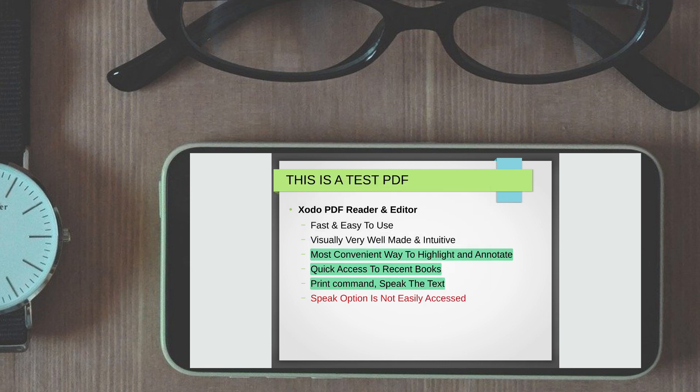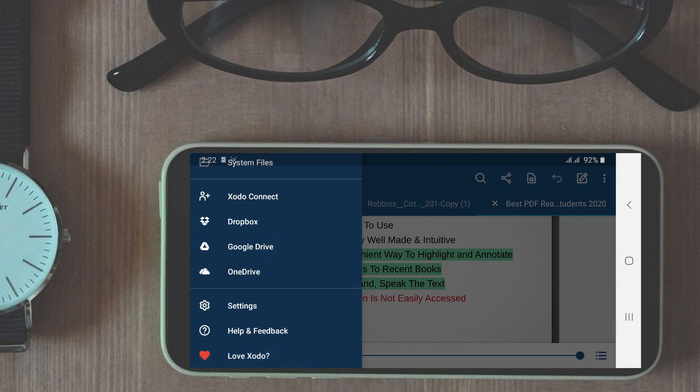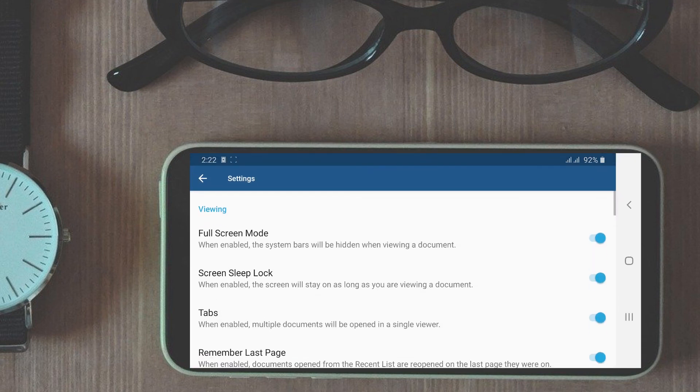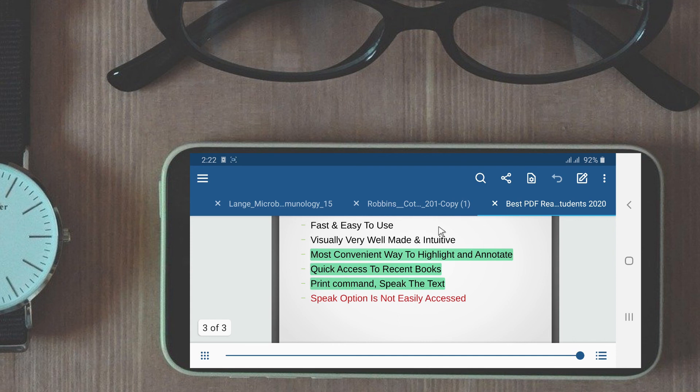In the settings option found in the lower part of the menu, lots of options are available. I personally turn on the screen slip lock and remember last page option all the time. Regarding the cons, the only thing I felt could be improved was the placement of the read option in an easier-to-find location.